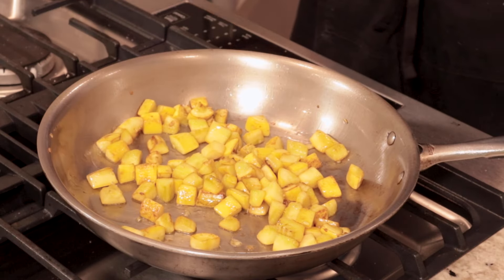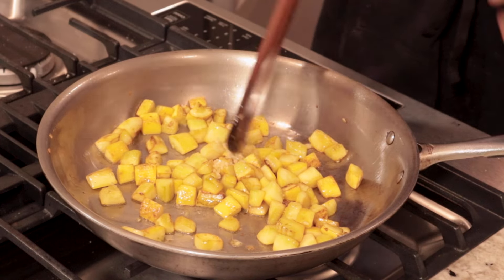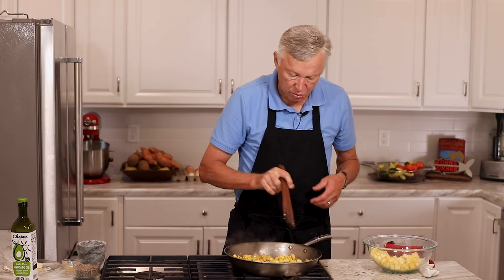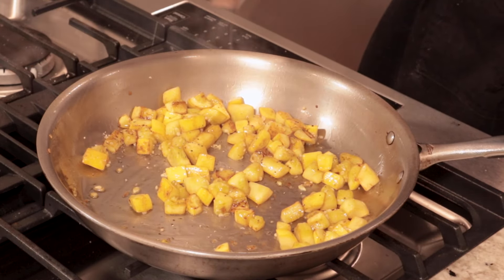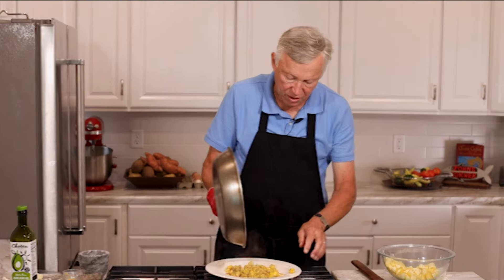These are about done. I'm going to go ahead and put my garlic in there, keep an eye on it, and turn the heat off. We're on the way to making some really beautiful, tasty vegetables. Put a little bit of pepper in there. Man, they smell fabulous — and they look fabulous.